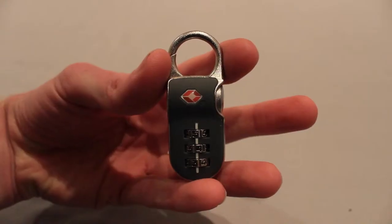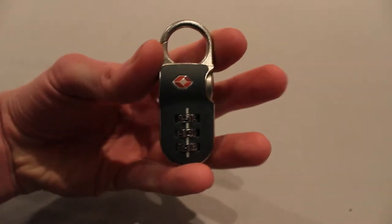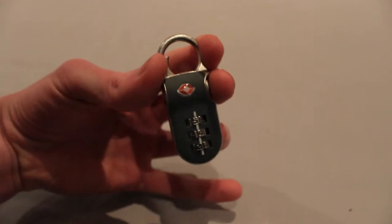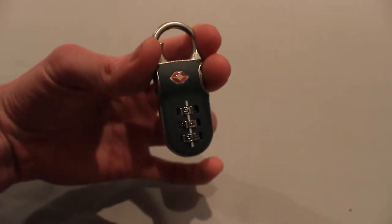To begin, hold the lock as I am doing, with your thumb applying pressure to the shackle, index finger on the opposite side providing support for your thumb, and middle finger just lightly on the keyhole. You will be sensing movement and snags mostly on your index finger.